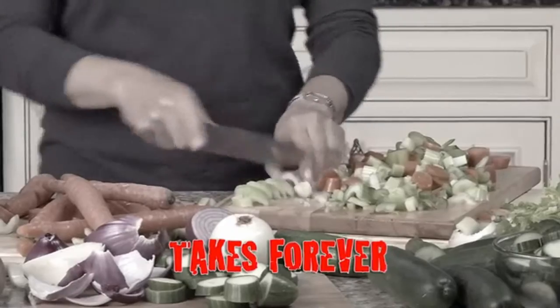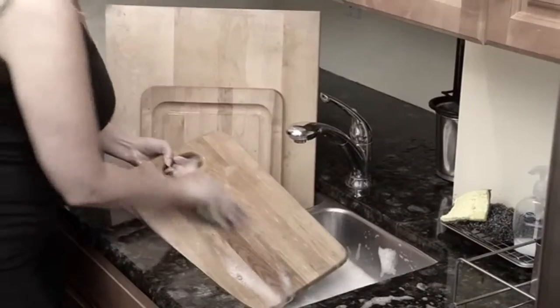The ad shows cutting and slicing takes forever, what a mess, and cleanup is a pain. Well, sure, if you're gonna cut like that — with a huge cutting board just for vegetables and you dump it all over the place. That person's not a cook, that person's a butcher.